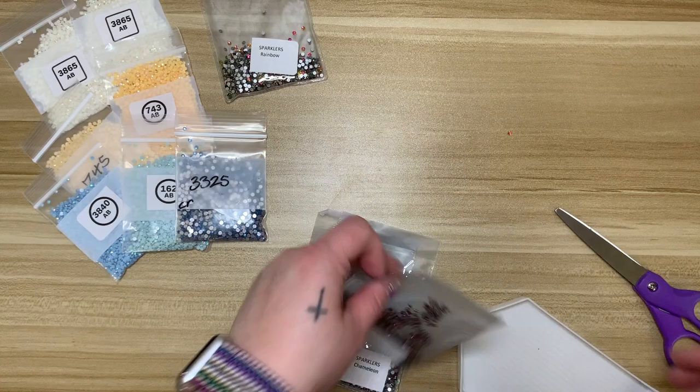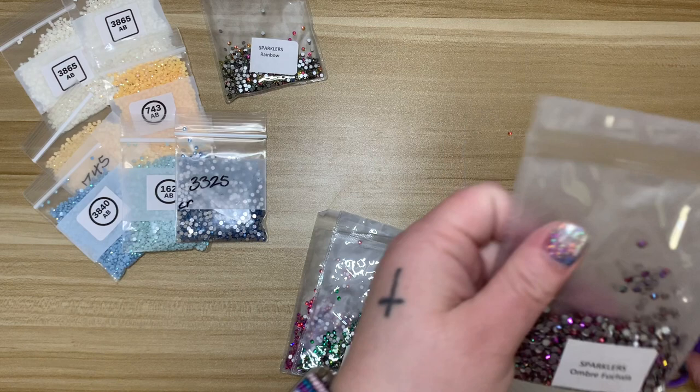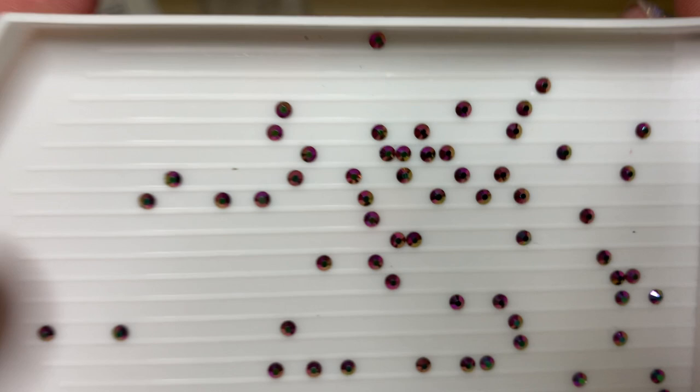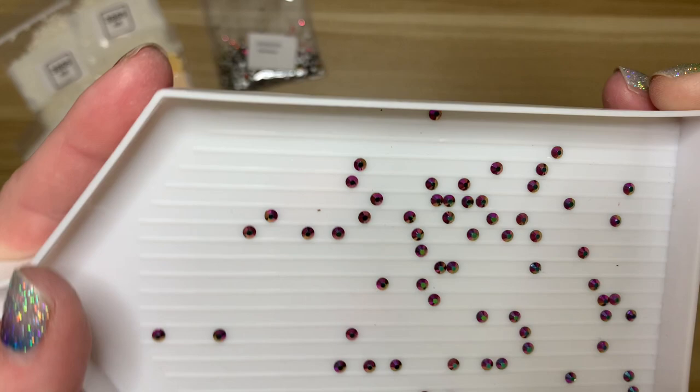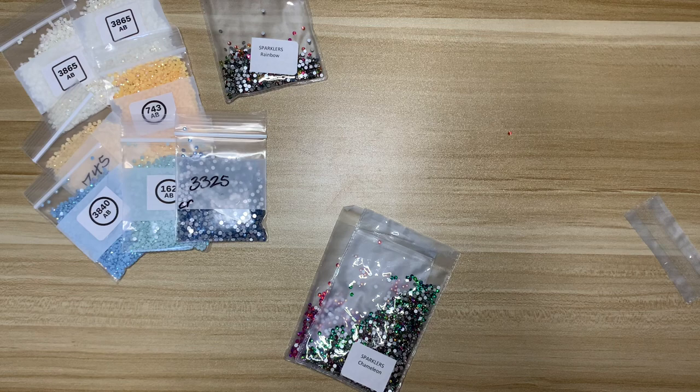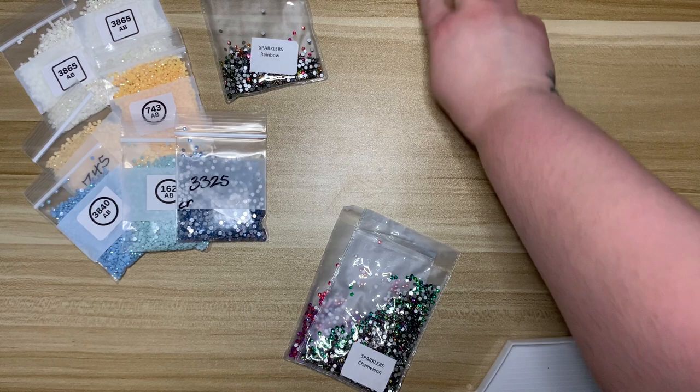I picked up Ombre Fuchsia as well. Oh, those look cool too — they're like pink with a dark olive green shift. Sorry, my cat is still trying to break into this room; apparently she's very needy today. That's two sparklers.